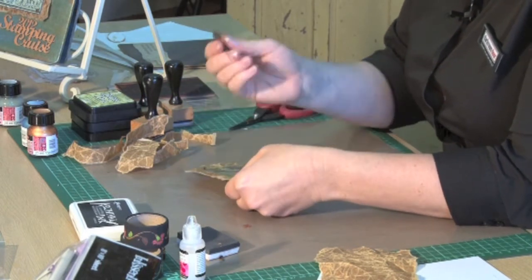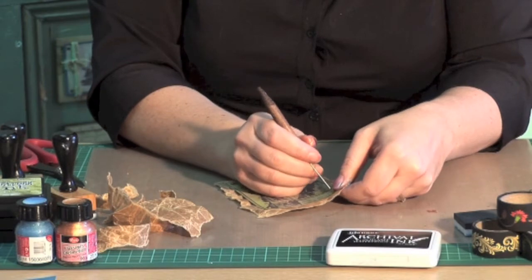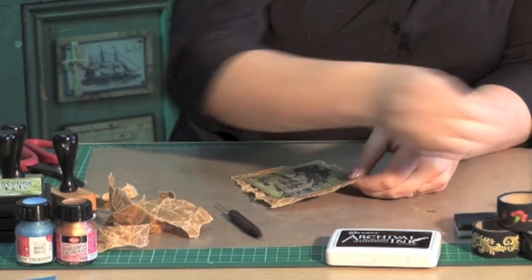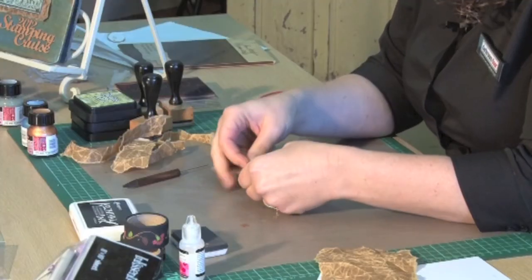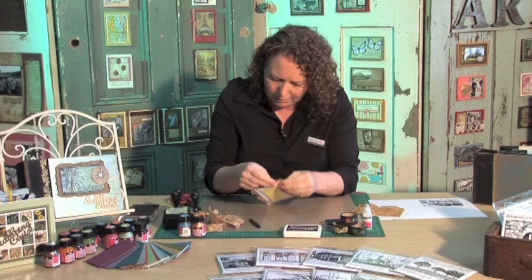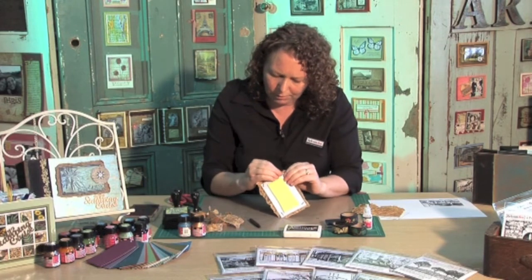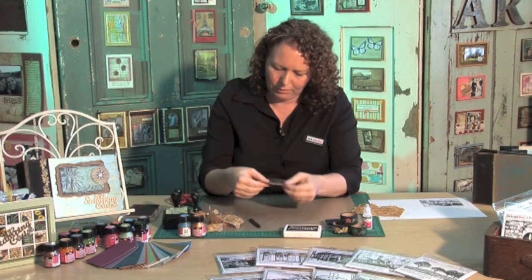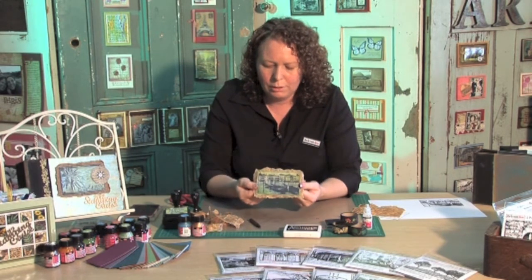So those three pieces — we're just using a paper piercer to poke a little hole through there. Now I'm just using some little antique copper brads — they tend to be one of my favourite coloured brads. Stick that through there, flip that over and then you can just separate the pins on the back, and now you have your finished stamped piece ready to go on your cover.